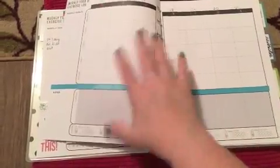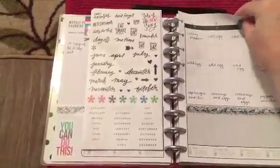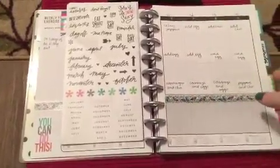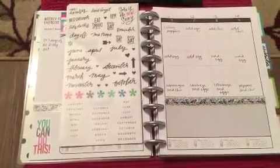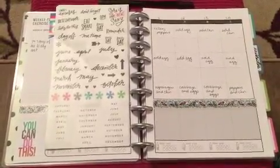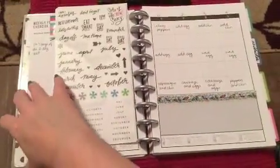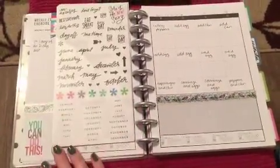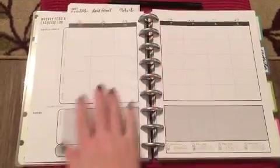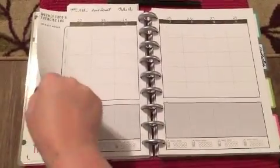Since it's the arc system, you can pull out and put in pages, and if you have the arc hole punch you can add whatever you want. One great idea — although I don't have the hole punch — is that sometimes on Pinterest you find those monthly challenges. You could stick one in, and that may be something I put on the monthly calendar if I decide to do one that month.